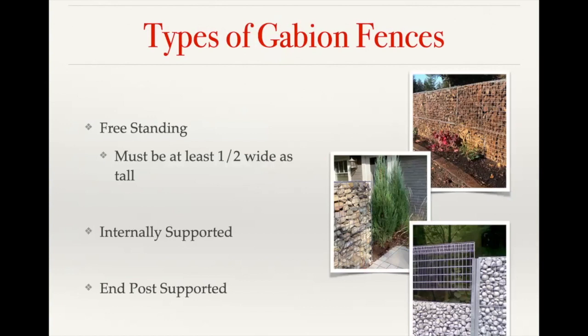To get started on the types of gabion fences: you can have a freestanding gabion fence, which means there's no internal support. For that to work, the base of the fence needs to be at least half as wide as it is tall. If you go outside of that ratio, then you're going to need an internally supported gabion fence, which generally involves having some type of support post within the basket itself.